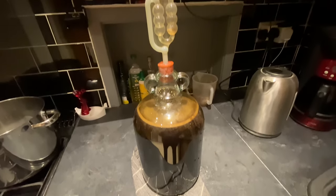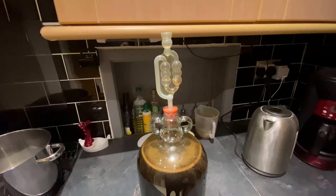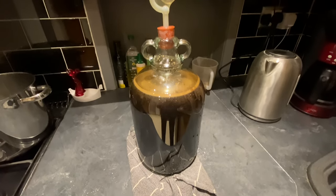The yeast has activated, fermentation has begun, the airlock is in, and now I need to leave this for two or three weeks to ferment before bottling.